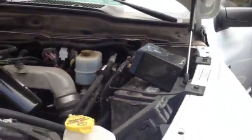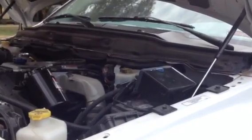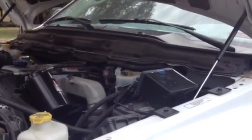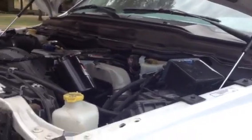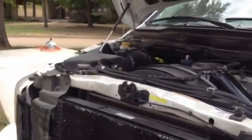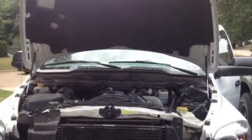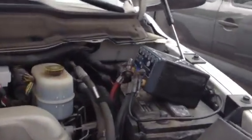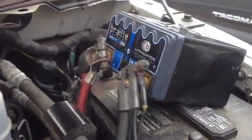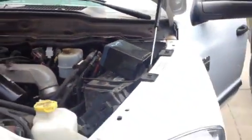So Mr. Randy George, if you will give us the go ahead with that. Let's see what we get. And there you have it. First attempt, the Braille ML14C by itself starting a 5.9 liter Cummins diesel motor. It don't get no better than that.